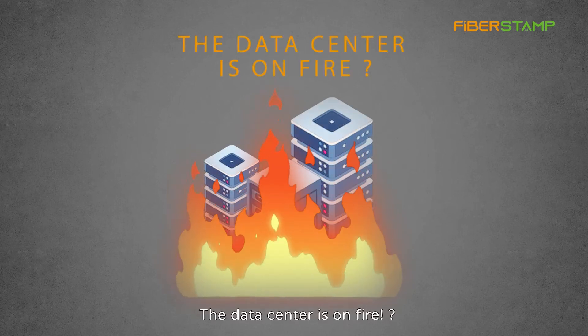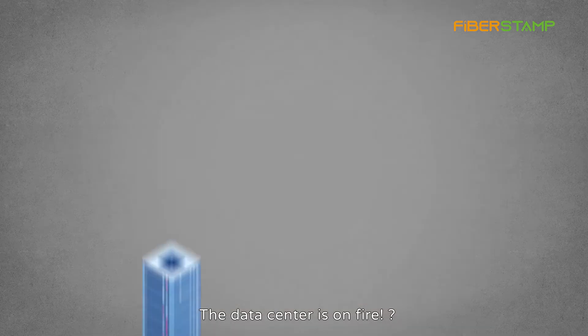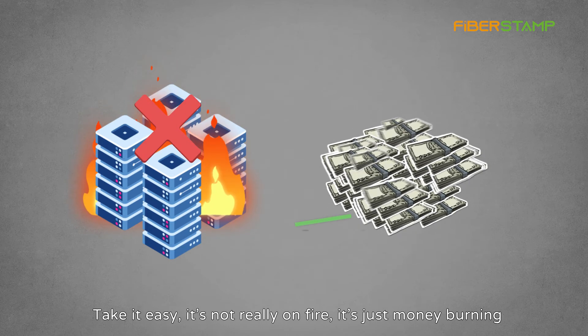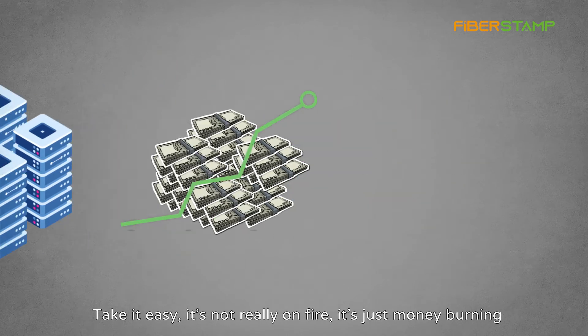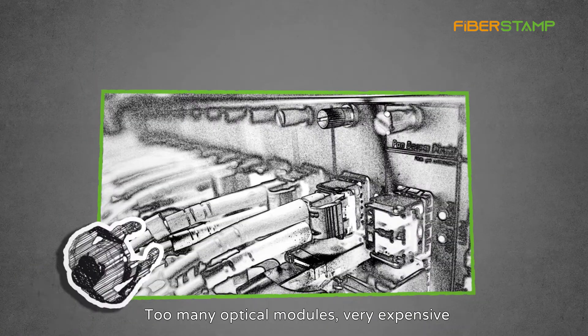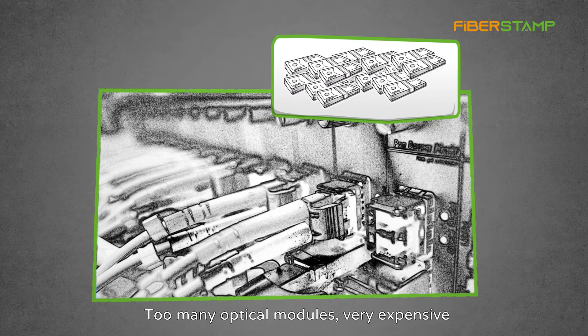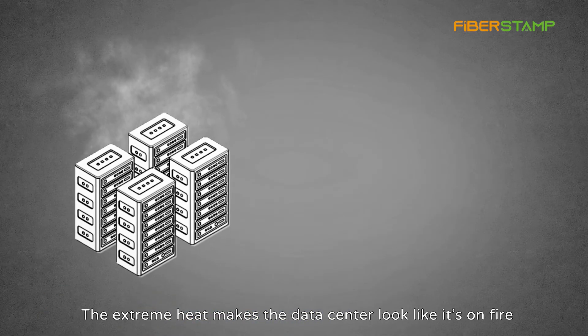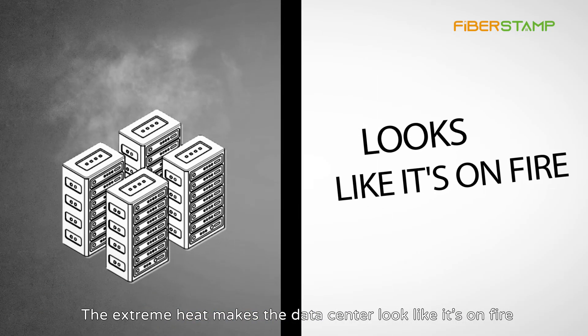The data center is on fire? Take it easy — it's not really on fire, it's just money burning. Why? Too many optical modules, very expensive, and power consumption is very large. The extreme heat makes the data center look like it's on fire.